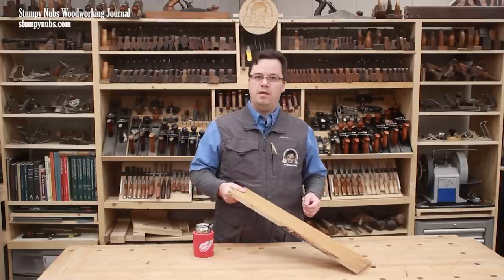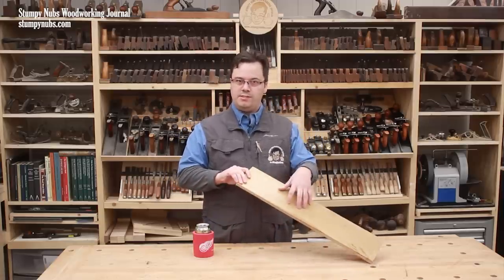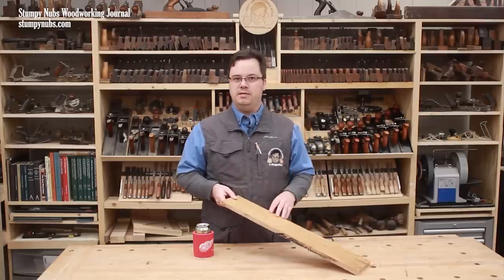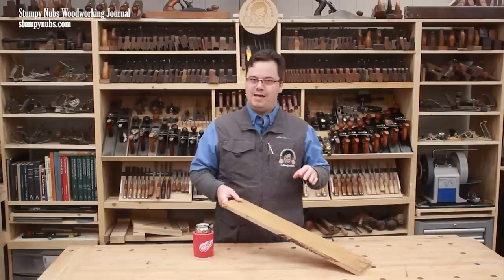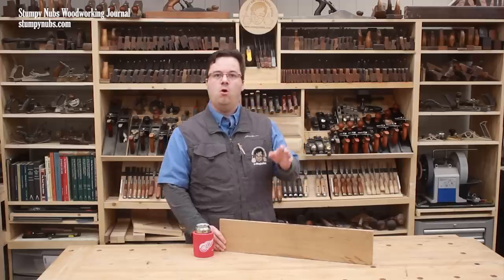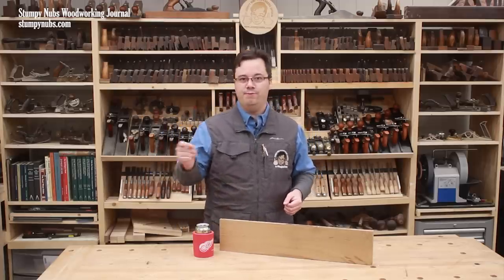This is a piece of white oak that's been sanded to 220 grit on both sides. We'll treat one side with filler and leave the other side unfilled so that you can see the difference. If you want to stain the wood, do that now before you apply the filler. Or you can actually add water-based dye to this type of filler itself — that will accentuate the grain as well as fill it in, if that's a look you want.